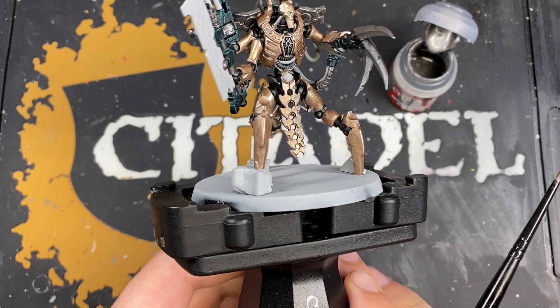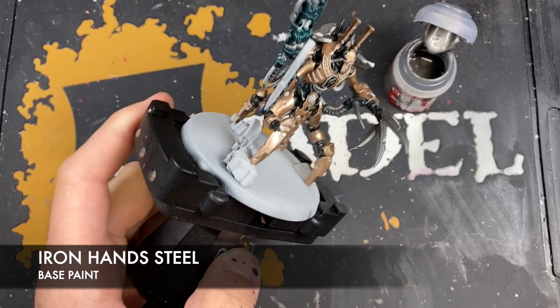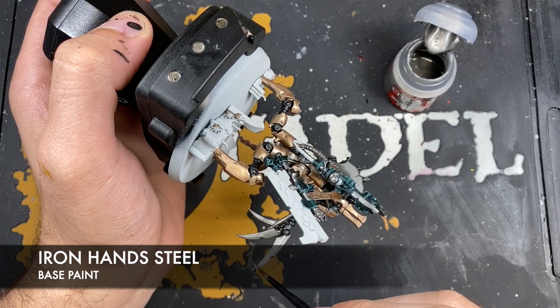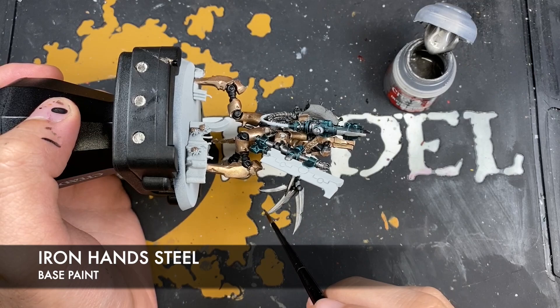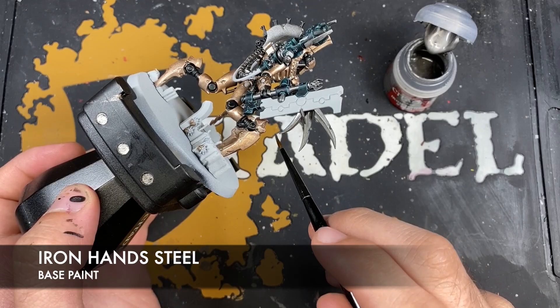With that Sycorax Bronze all applied, you can see we've got these different tones in the armour — it just elevates it slightly. Now before we do any shading, we're going to thin down some Iron Hand Steel and do a similar thing. We're going to use Iron Hand Steel on the sharp parts — the inside edge basically of each of the blades — just this bit here, not the top half. This makes it look extra sharp once we put the shading on and gives us two different silvers.